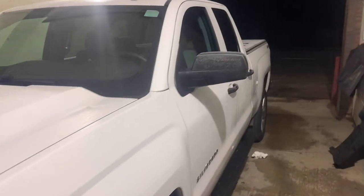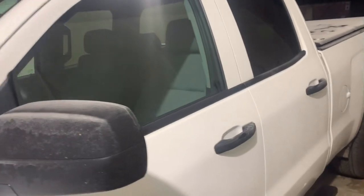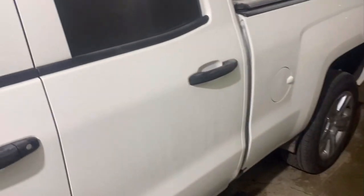I thought this video would be helpful, it's gonna be a quick one. It's about window tint. All the vehicles I've owned except for my first have had tint all around except for the windshield. As you can tell, it's a 2019 Silverado.